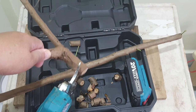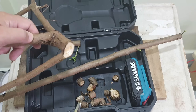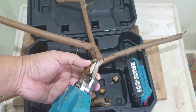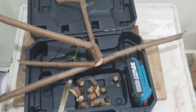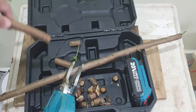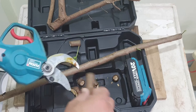It can even cut right at this branch here, so it can handle even more. No issues at all — it cuts right through. This is some of the branches I cut yesterday when it arrived. They're still pretty fresh.